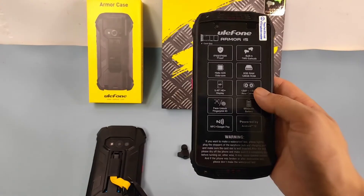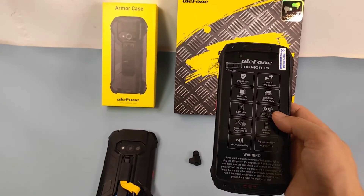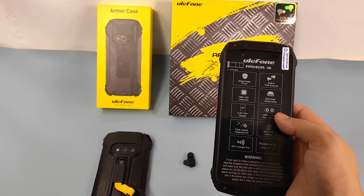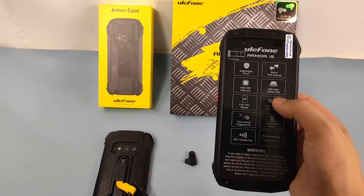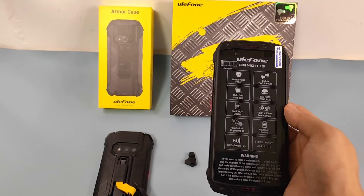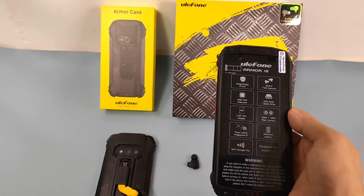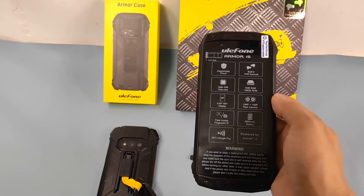This device uses the MediaTek Helio G35 processor, octa-core with a maximum frequency of 2.3 GHz. It also comes with 6GB RAM and 128GB ROM, which gives better storage space and can run a lot of big applications.